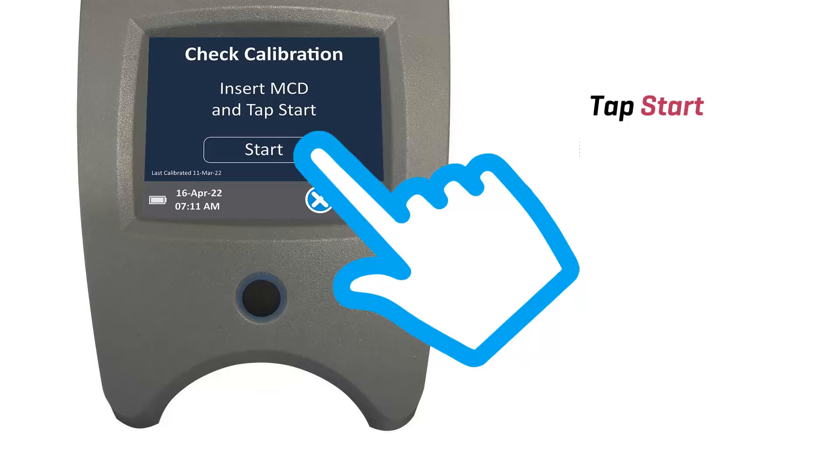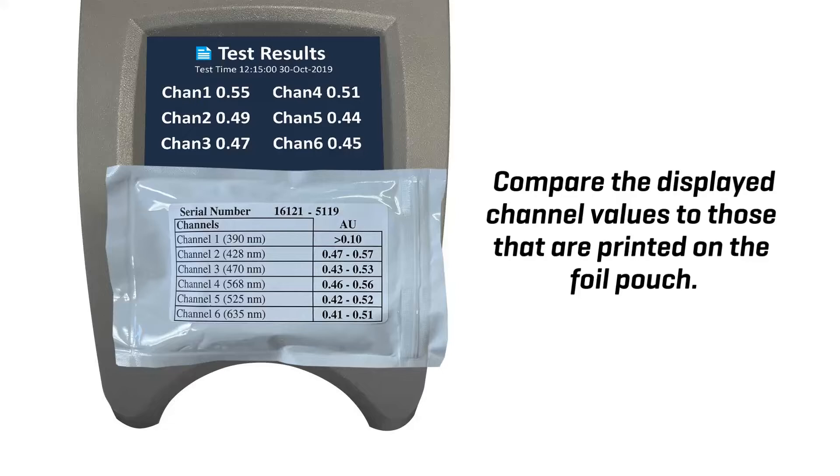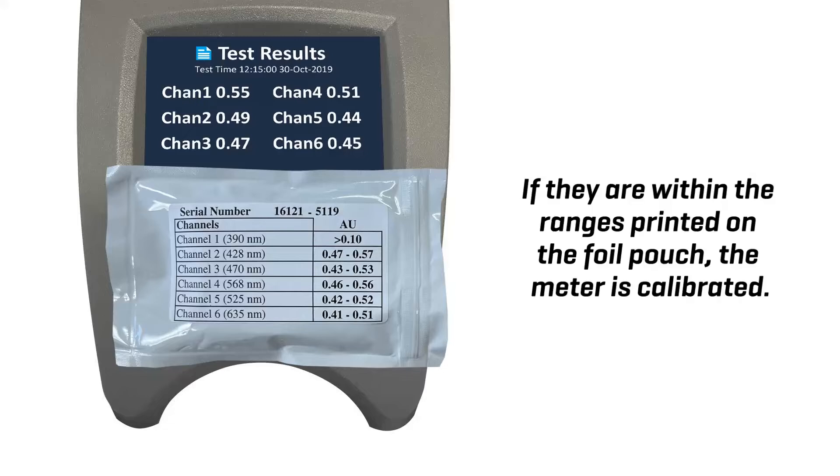Tap start. Compare the displayed channel values to those that are printed on the foil pouch. If they are within the range printed on the foil pouch, the meter is calibrated.